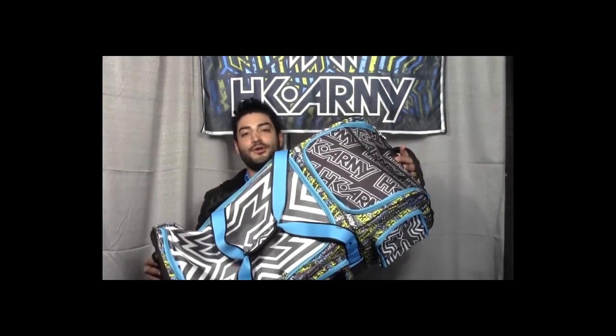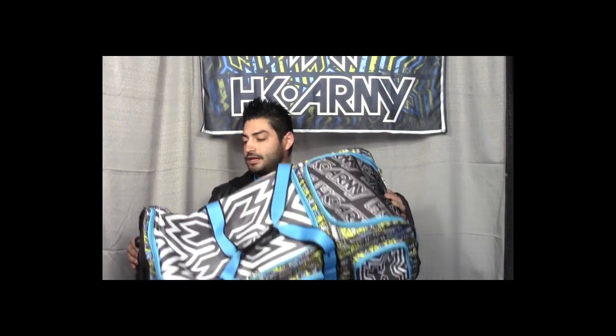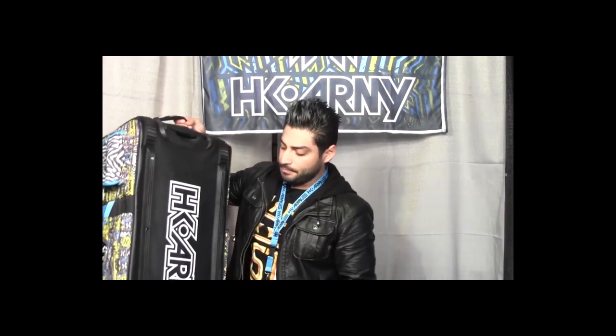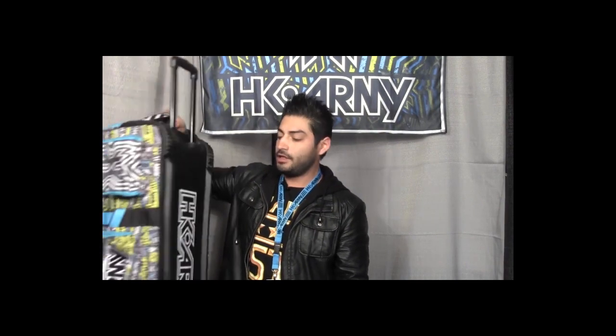Another thing we're spotlighting here at Extravaganza: we've got our new HK Army gear bags, called the Rock and Rollers. These things are heavy duty and awesome. We wanted to go with a very large gear bag with major compartments so you can fit all of the gear you'd need at the field. We also went for a really strong durable chassis with great wheels.